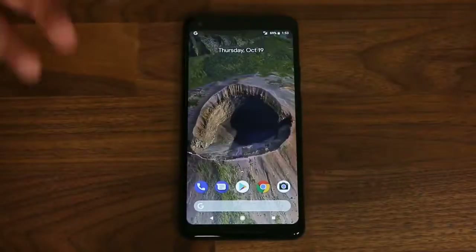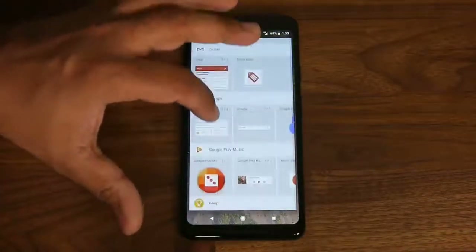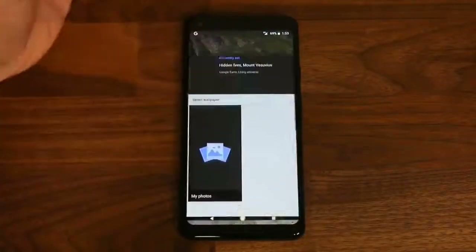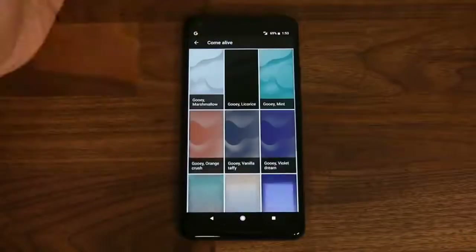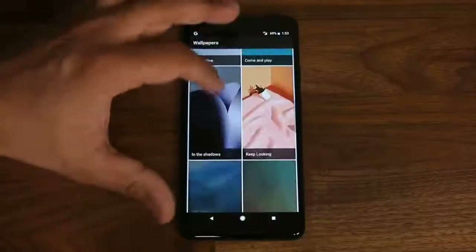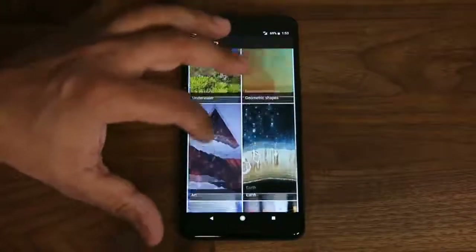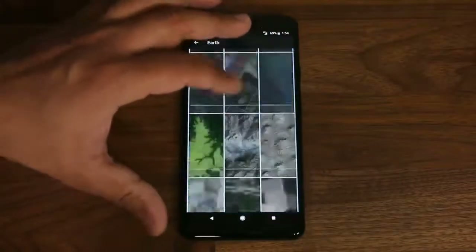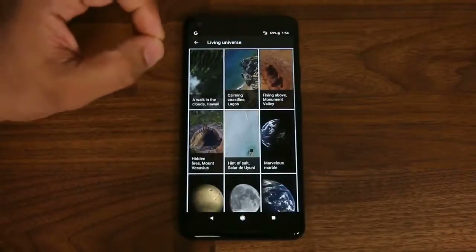Back on the home screen, press and hold to bring up the menu where you can add widgets — there are preset widgets and millions more downloadable via Android. In the Living Universe wallpaper section there are many animated wallpapers: birds flying, ocean waves, a rotating Earth globe, and themed collections like Come Alive, Come and Play, Keep Looking, and In the Shadows — a huge selection of high quality wallpapers, with the animated Living Universe ones being the highlight.